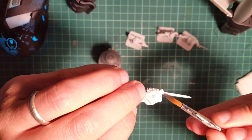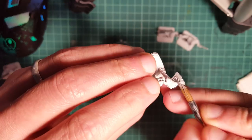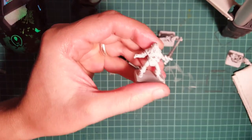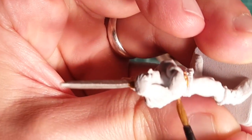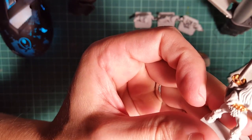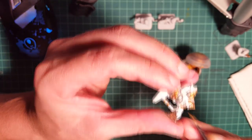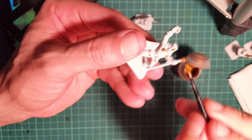As usual we're gonna start with the metals, Leadbelcher. Paint all the swords, all the armor with a nice coat of Leadbelcher. After that we're gonna go through Gekhenna's Gold - same thing - sword hilts, belts, etc. Carefully pick up the details on the dwarf's armor as well and the small gems on the wizard.